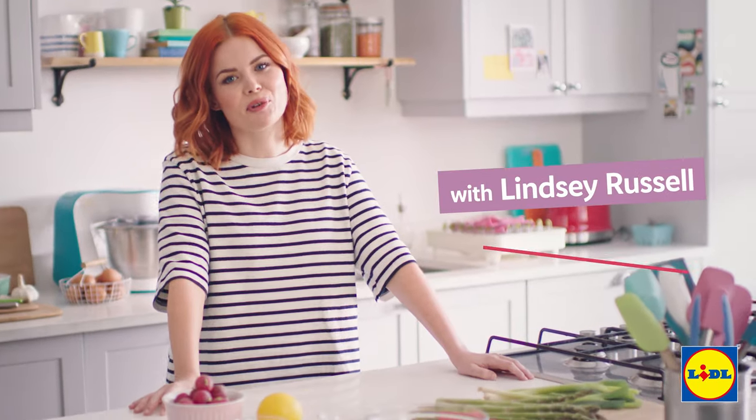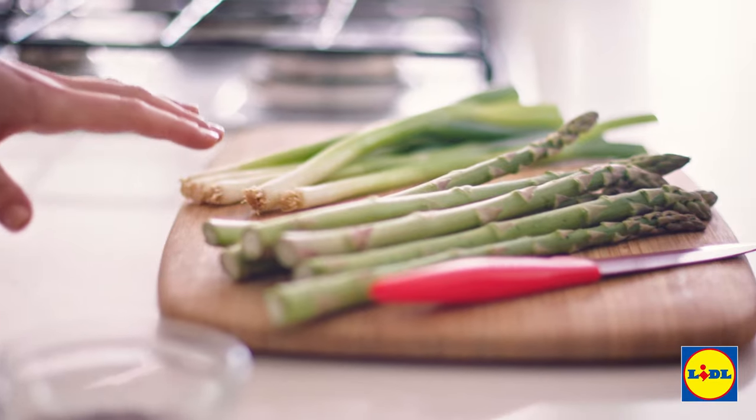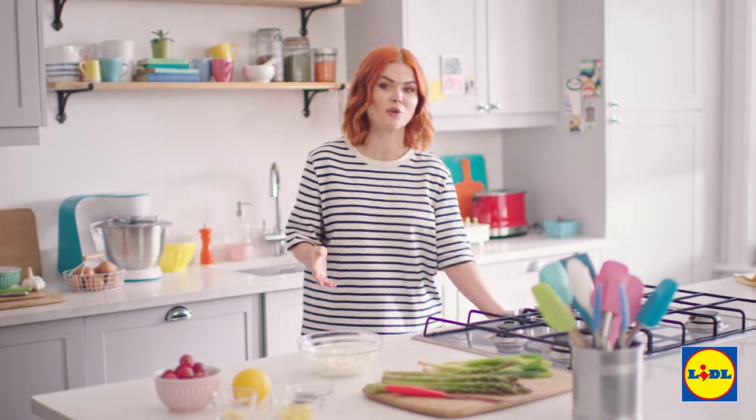Today I'm making a tangy feta and spring vegetable tart. I'm gonna be using feta obviously and then loads of bright colorful vegetables and little super easy ready-to-roll pastry.